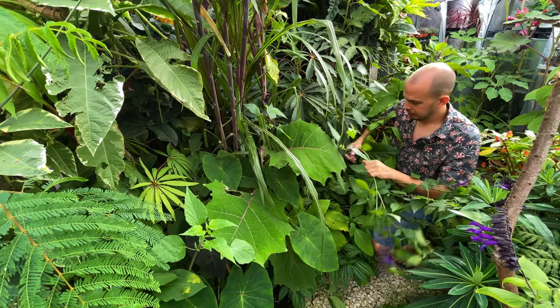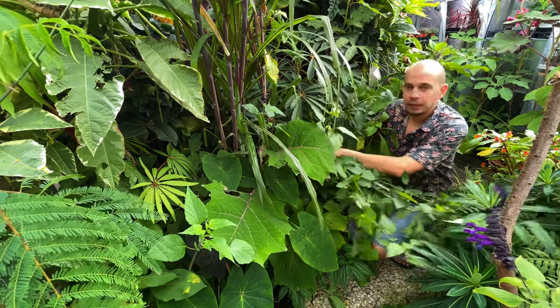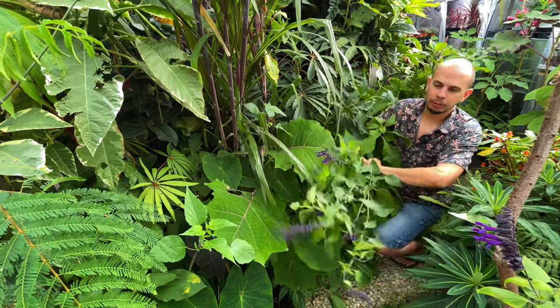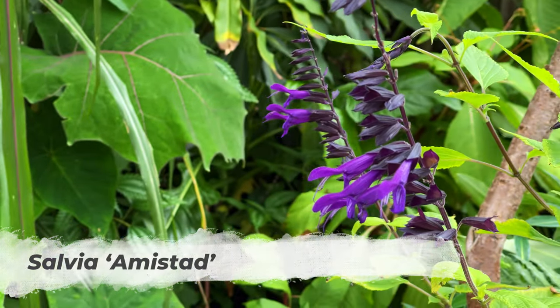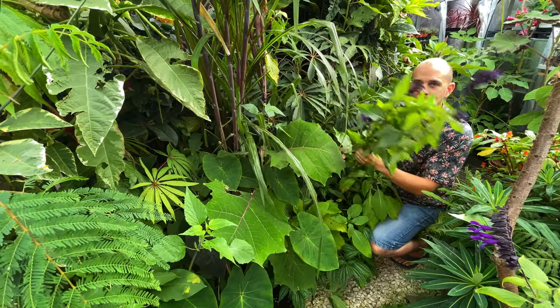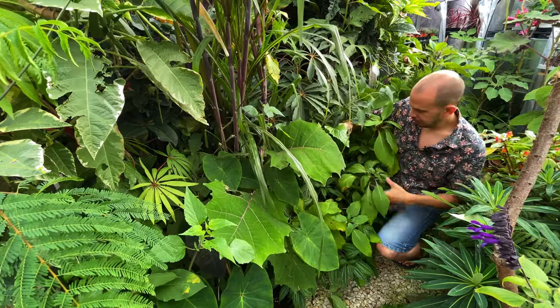My garden has got very overgrown this year. Plants like this Salvia amistad, which I planted as a nice pop of purple colour - because I absolutely love purple flowers against lush green foliage - it's done really really well. But where it's had to compete for light it's sort of grown out into the path, so I'm just chopping that back now to make my life easier for this video.